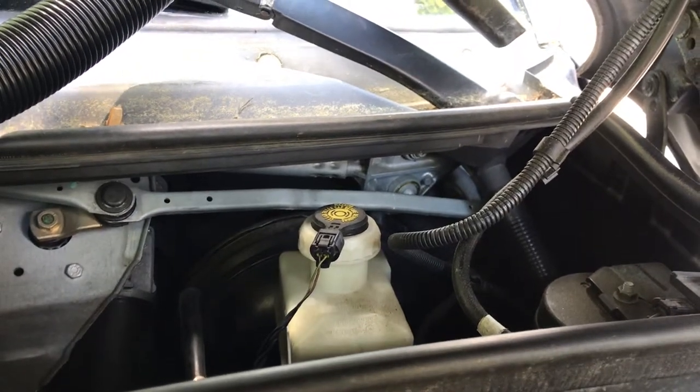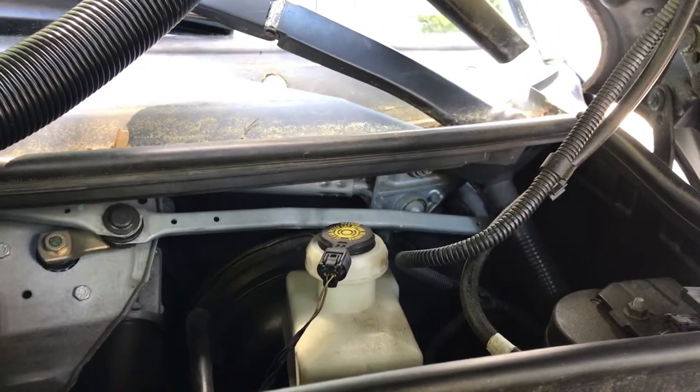Just a short video. This is a L322 — this one happens to be a 2004 HSE Range Rover.